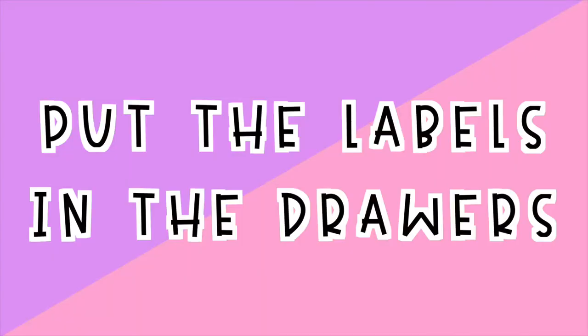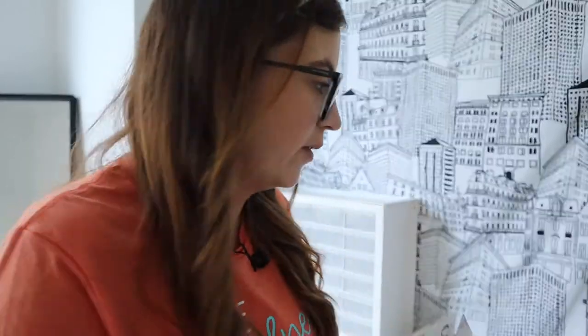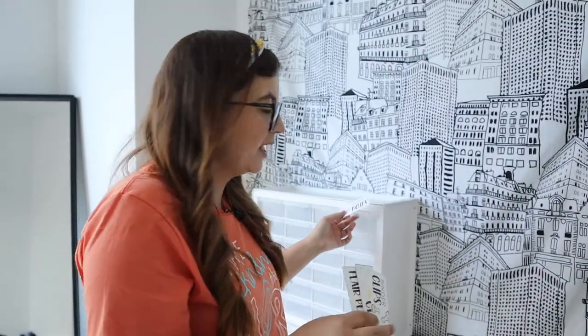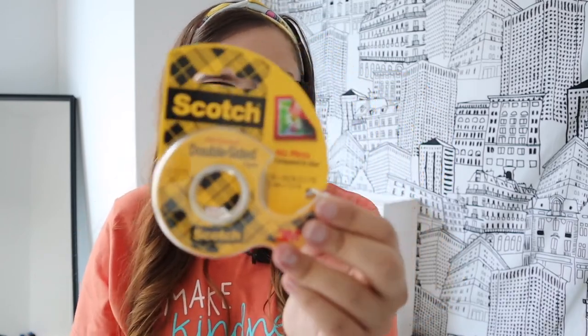We've made it to the end — I am going to now put the labels in the drawers. I have cut them all and they all look about this size. I've actually already put them in the drawers where I want them to be, so that way when I go to tape them it will go quick and easy. I'm going to be using double-sided tape because I want them to stick to the front but not be on the outside of the drawer, so they last longer. I just bought some Scotch double-sided tape.